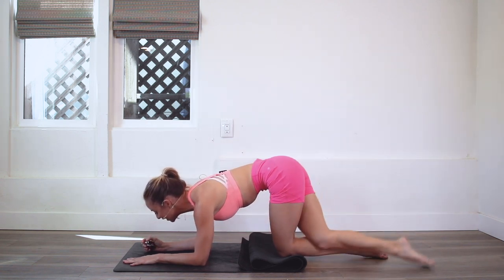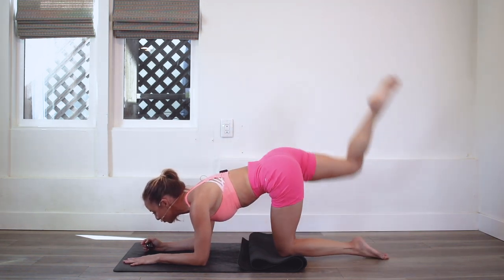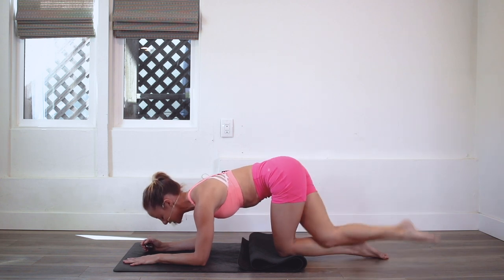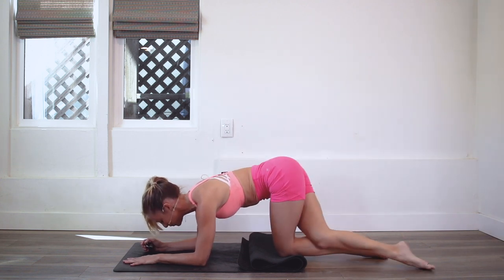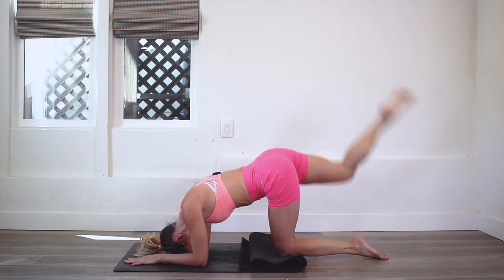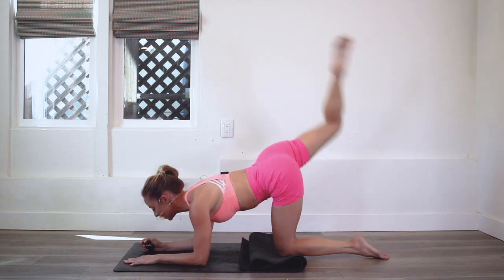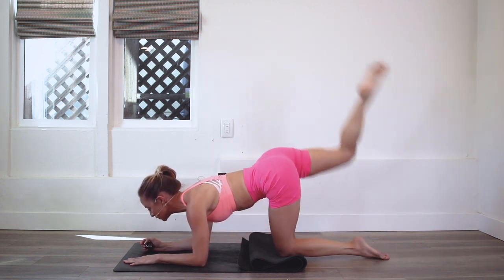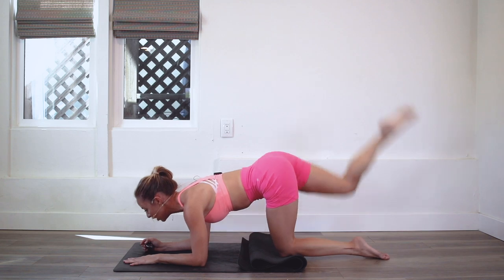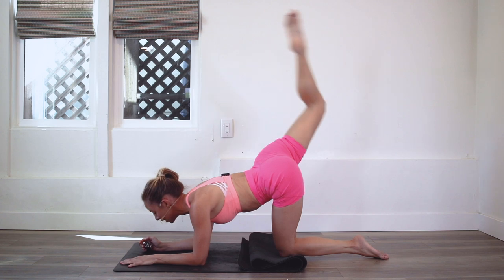You're doing so good. Keep that belly button pulled in towards the spine. Keep those shoulders drawing down the back. Feel the spine nice and long. Try not to let the head drop — think of a neutral spine extending long through the spine. Pull the belly in and up, draw the shoulders down.